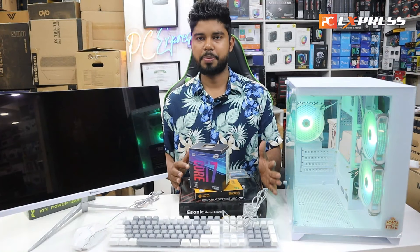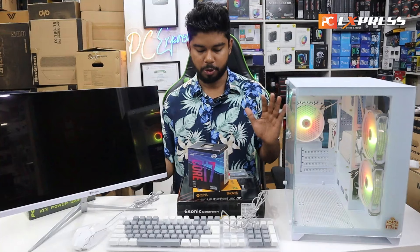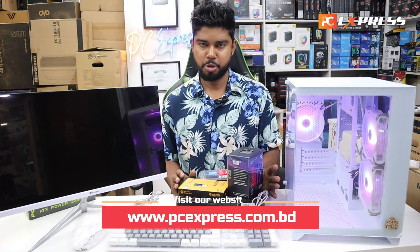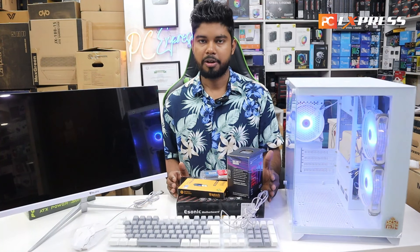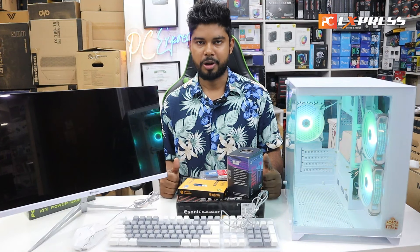Now we are going to start. We are going to start the package today — a full wide build. We are going to cover video editing, graphics design, web development, and free fire gaming. We have a complete build to share.